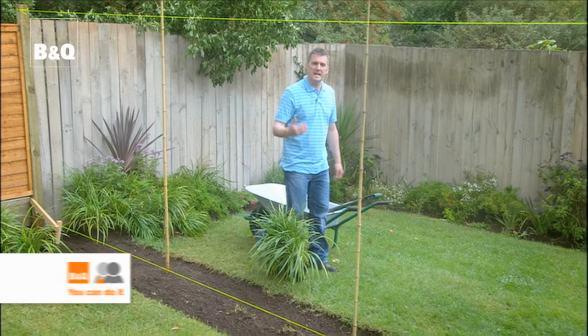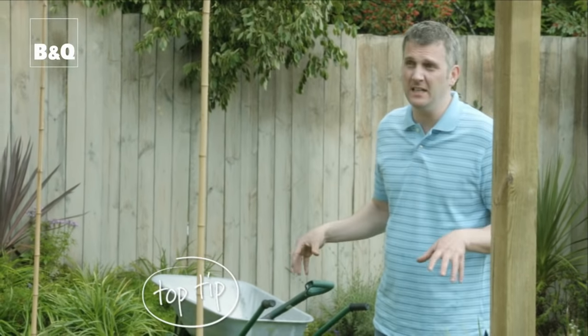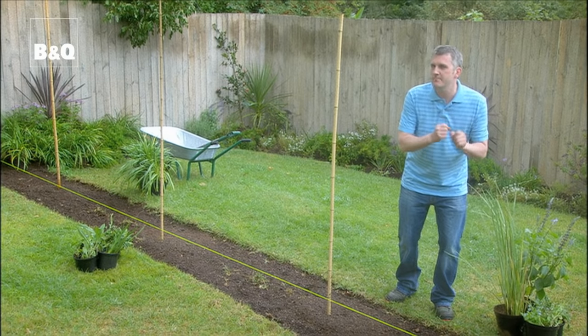A fence is of course a very popular way of marking a boundary and compared to a wall it's a lot cheaper and easier to erect too. But here's a little tip before you start. What we did here was remove any small plants and pop them in containers so that they wouldn't get flattened as we put the fence up. So with that in mind, the best time to erect a fence is in autumn or in early spring.